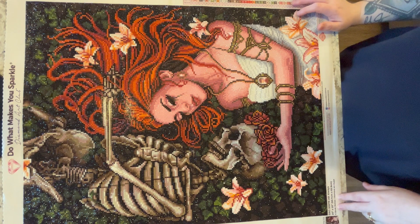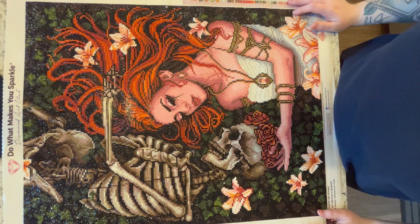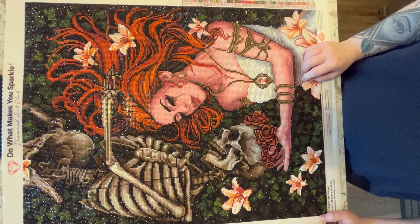First, the post review. This kit is called 'Always.' The artist is Sarah Richter and it's from Diamond Art Club. It measures about 51 by 64 centimeters and is a round drill. It has one special diamond — a gold accent in the jewelry and on her arm, and in the earring as well. They call that the electro diamond — it's a gold metallic drill.